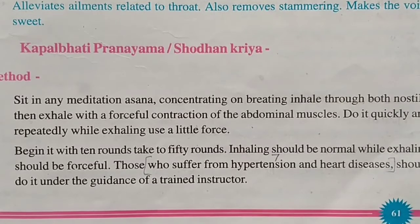Next is Kapalbhati Pranayama. The method: sit in any meditation asana, concentrating on breathing. Inhale through both nostrils, then exhale with a forceful contraction of the abdominal muscles — do it quickly and repeatedly. Begin with 10 rounds and work up to 50 rounds. Inhaling should be normal while exhaling should be forceful.